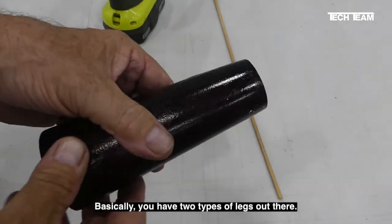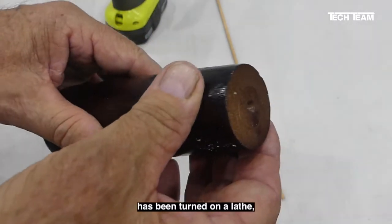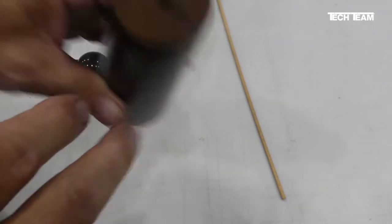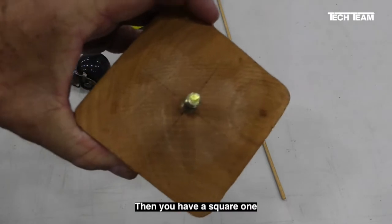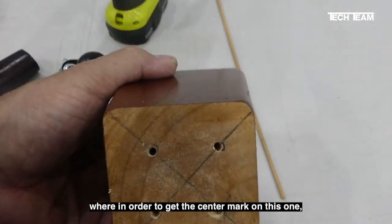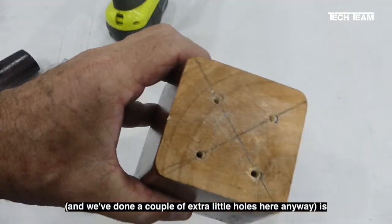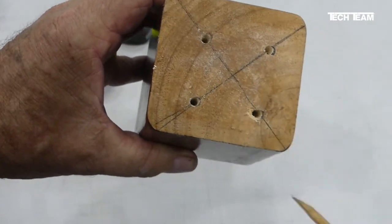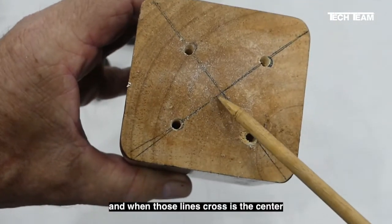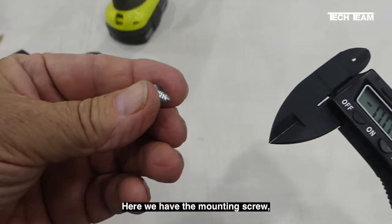Basically you have two types of legs. You have a round one that has been turned on a lathe — that being the case, it has a center mark which is easy to locate. Then you have a square one, where in order to get the center mark, what we've done is put cross lines from corner to corner, and where those lines cross is the center of the leg.